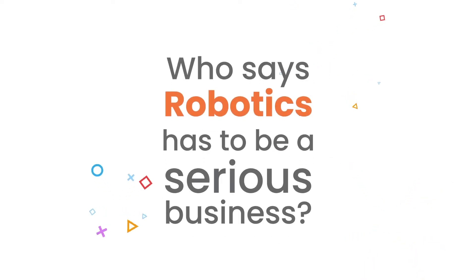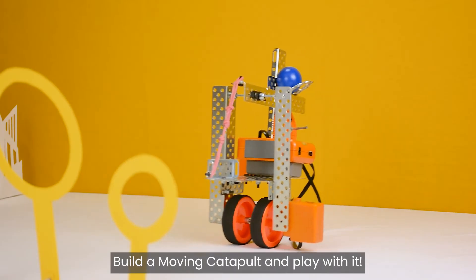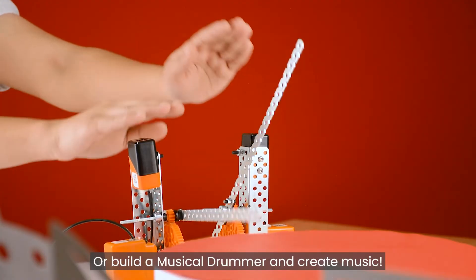Who says robotics has to be serious business? Build a moving catapult and play with it, or build a musical drummer and create music!